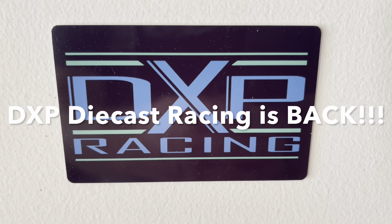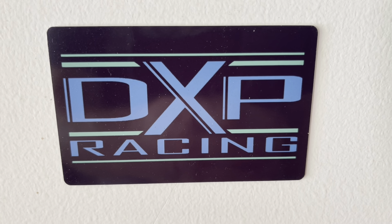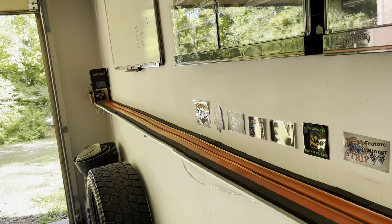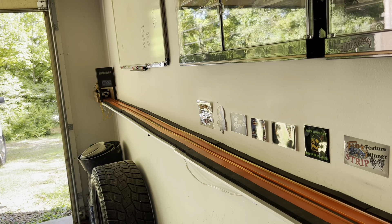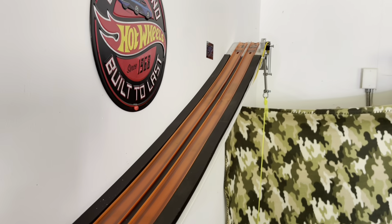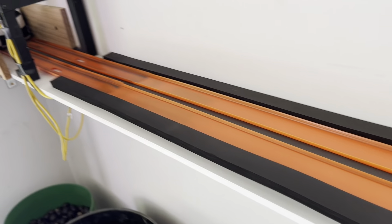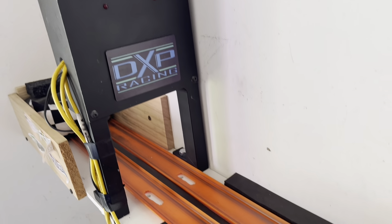All right everybody, it's been a while but we are back in action — DXP Diecast Racing. Thanks to Mr. Don Boomershine, the godfather of Hammer Kaboom Racing, I believe we've got our timer licked. We are ready to try it, we are going to do some testing. You'll notice we've got a little bit of new track down here, got some old track going to the new precision cut. We are set back up and ready to go.